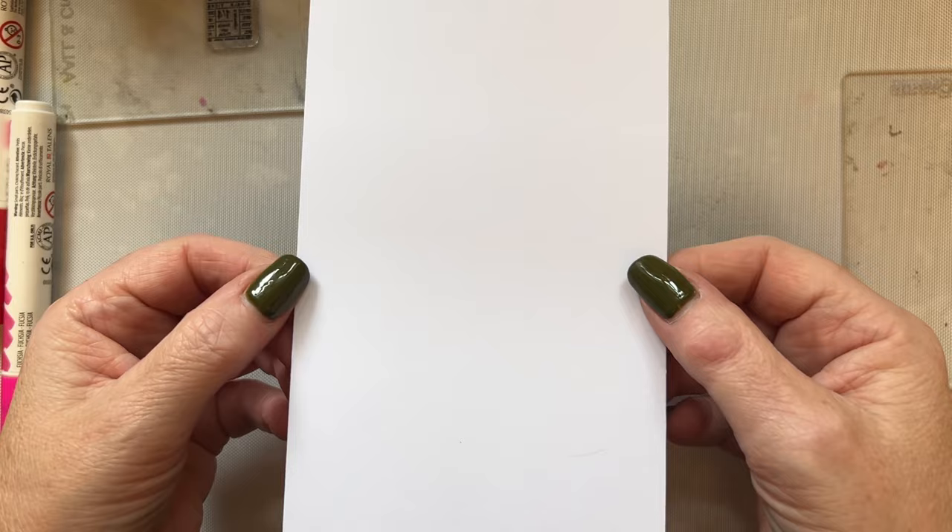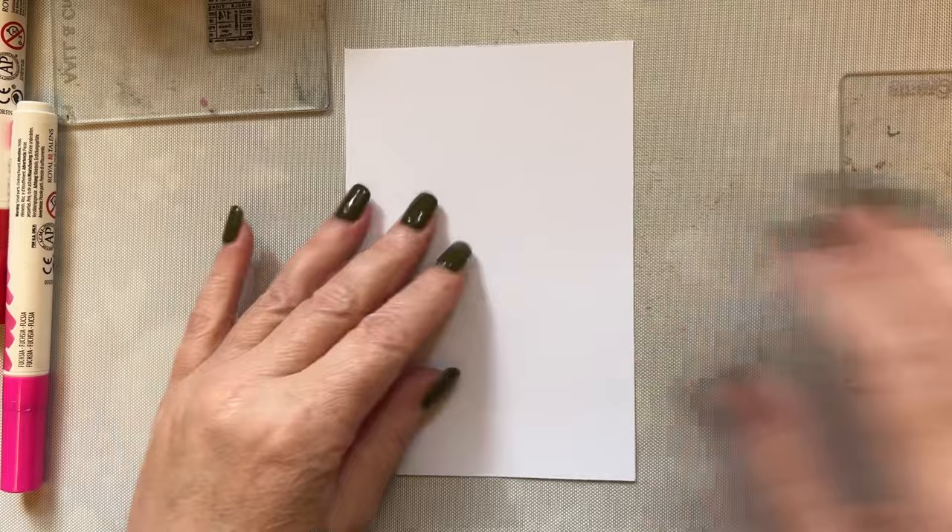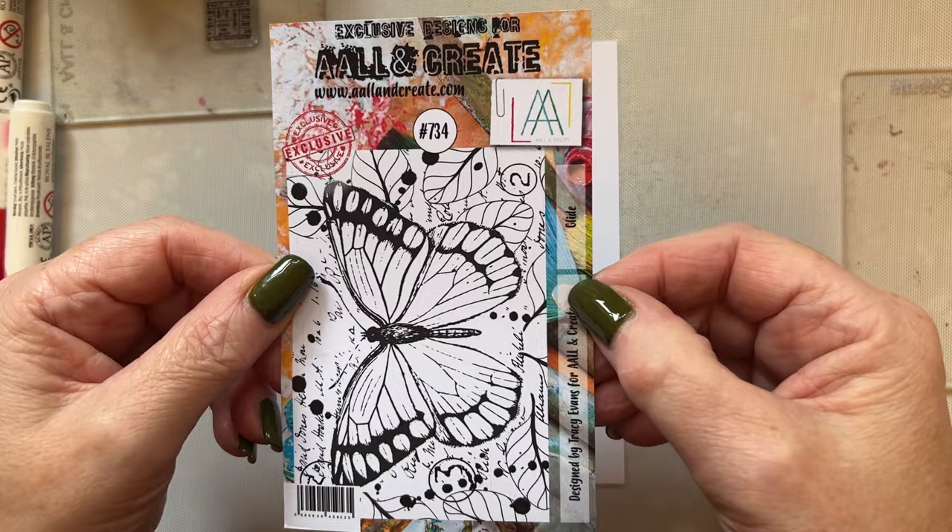And as per always, we're using a piece of 4 by 6 inch white pink frog smooth card, 300gsm or whatever card preference you prefer.